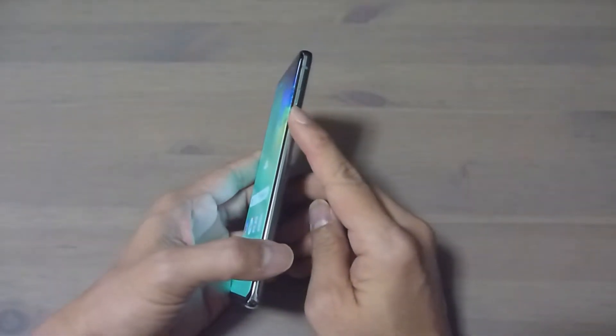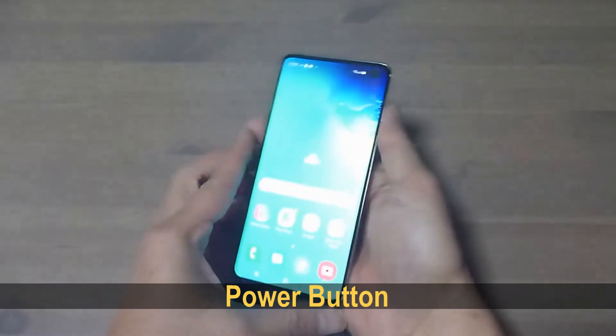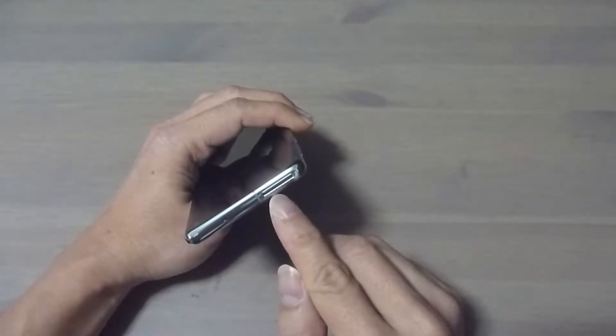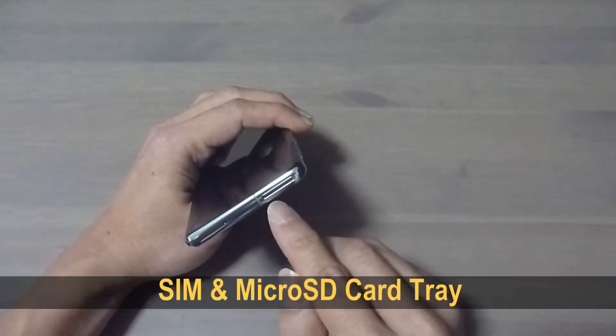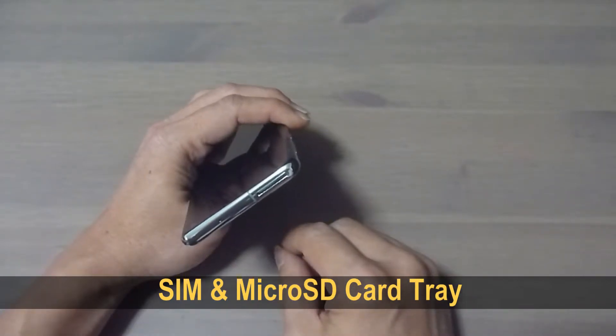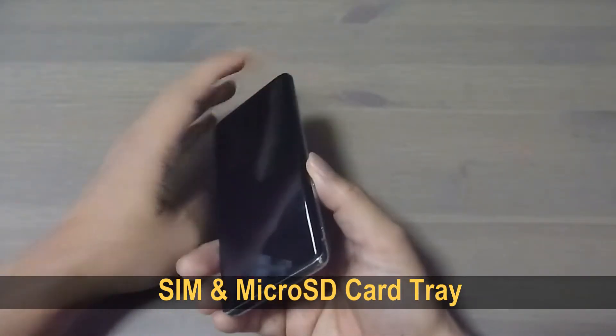Right over here you've got the power button, where you can power on and off. Over here you've got a SIM card tray, where you can put the SIM card or additional microSD for expanded memory.